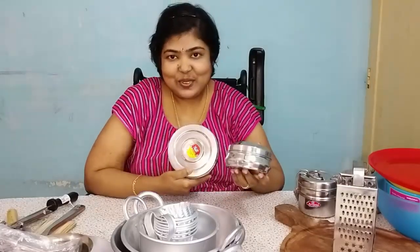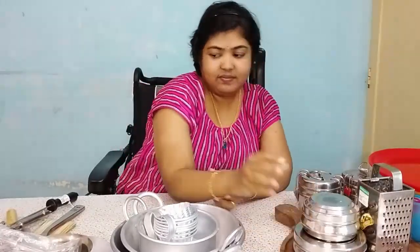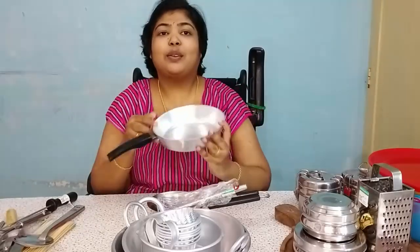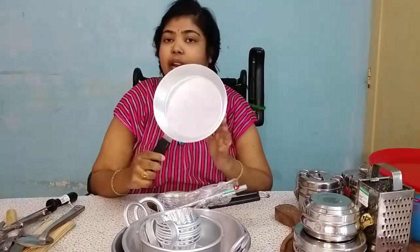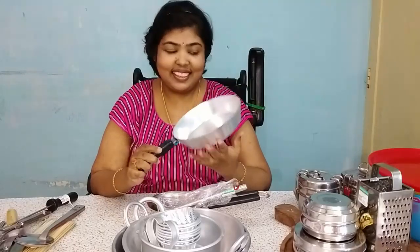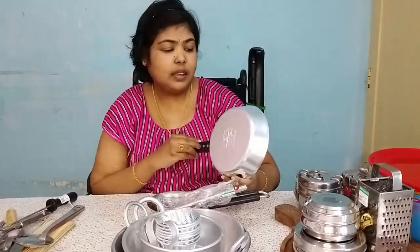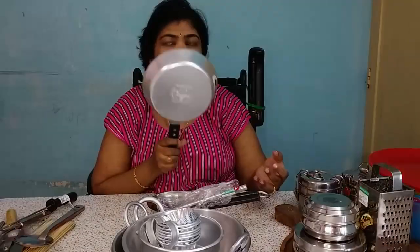I will use this pan. I will cook with it. I will use these two pans. If I have the price, I will use this one. It is less than 200 rupees.